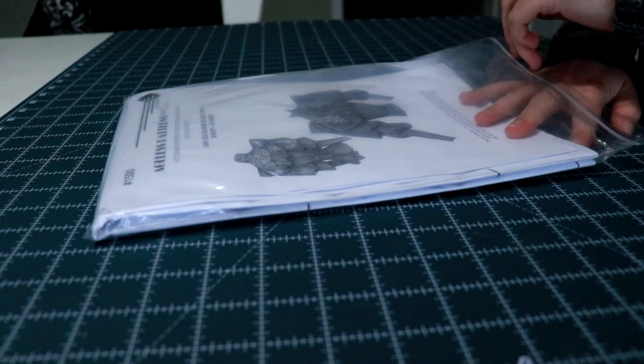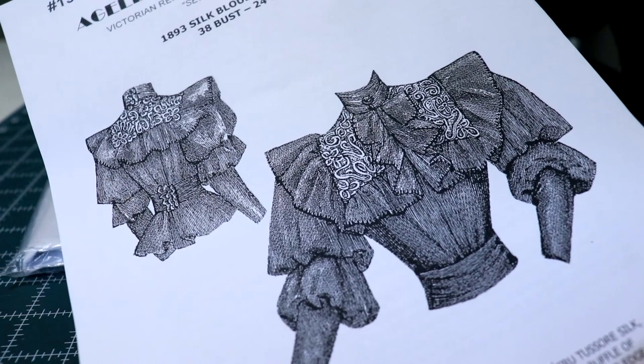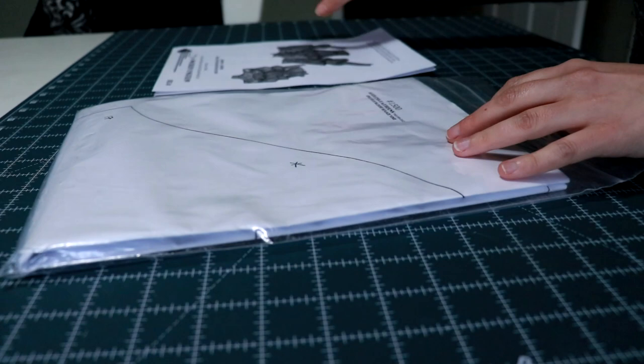Welcome back to my channel. Today I'm going to show you how I made this witchy Victorian shirt. It's been rather rainy and dreary here, and I've been feeling extra moody. So I've decided to finally attempt making this 1893 blouse pattern I purchased last summer.